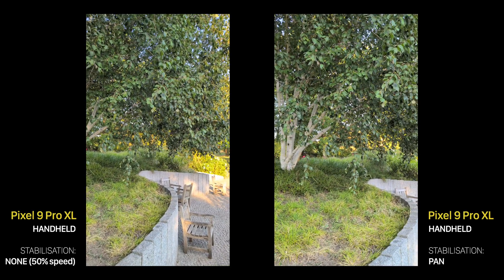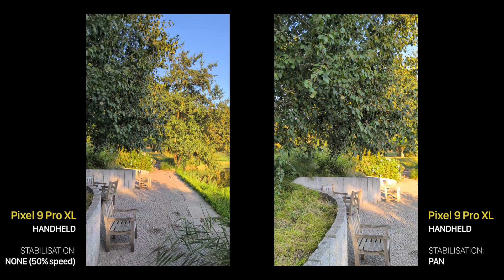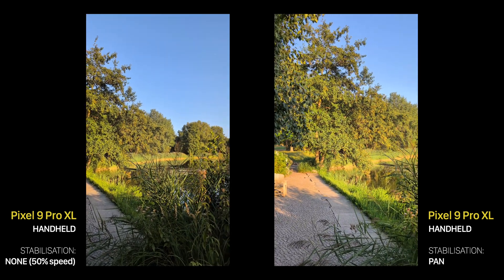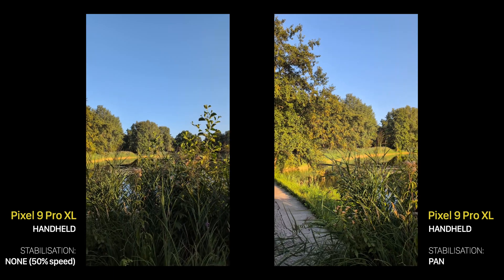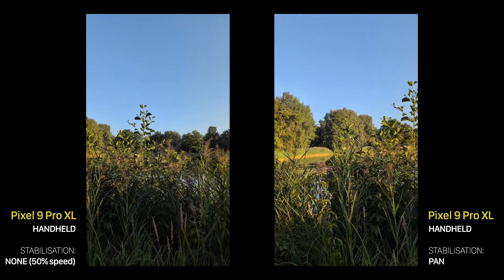Last but not least, the Pan mode. You have to go to a separate tab for it to work, because it's not your usual video mode. It shoots at 60fps but produces a 30fps video with a 50% slowdown. The algorithm focuses on a smooth pan transition, so you get a nice looking image, but with no sound. All in all, it looks nice, but not perfect.